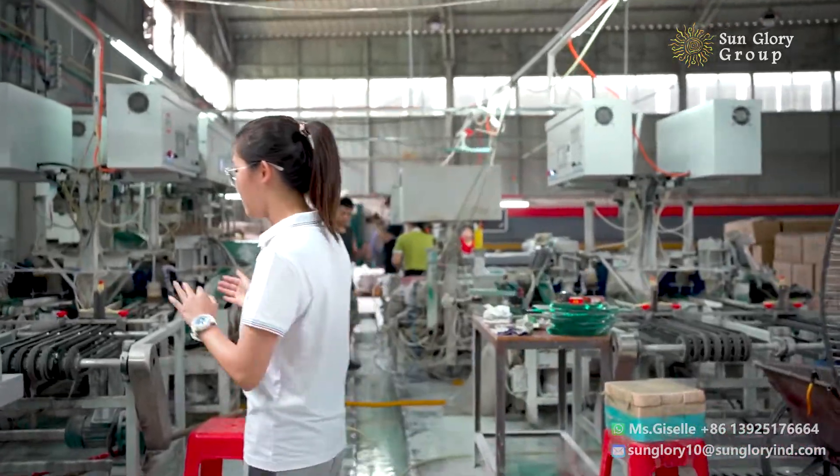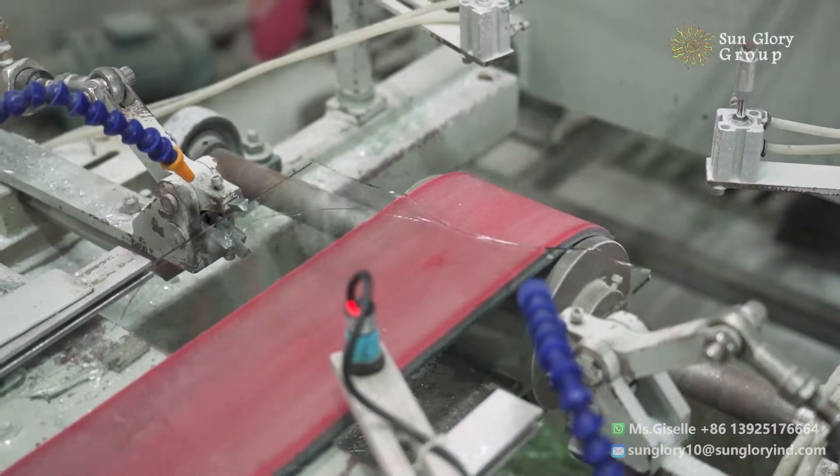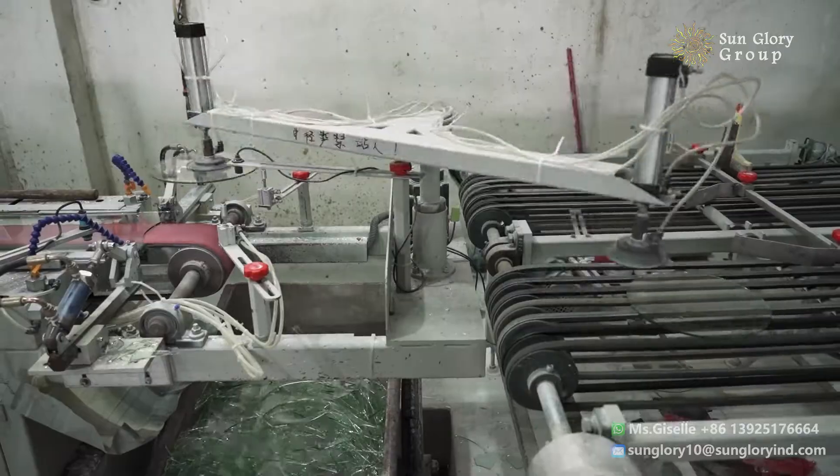Now it's going to the plastic cutting process. You can see it cutting into a glass circle.